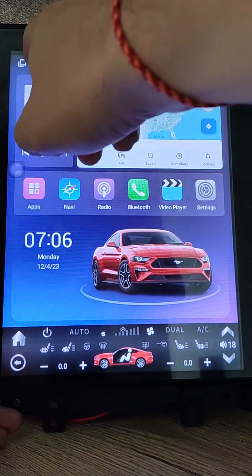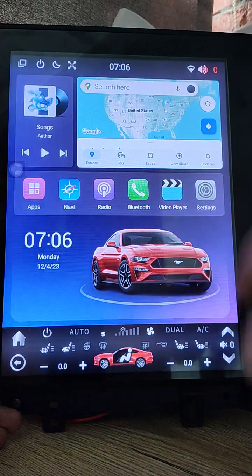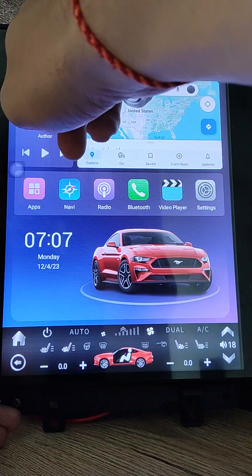I added a power button. It has two options. Single click it to turn sound to mute. Press and hold to reboot the unit.